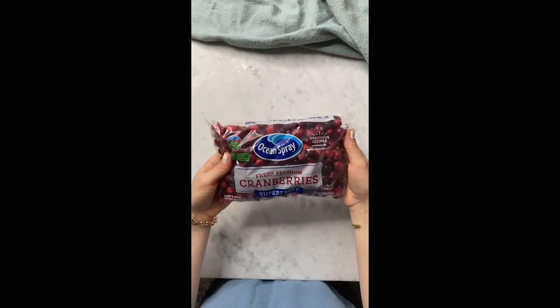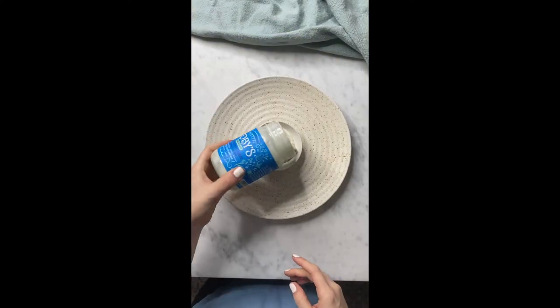Add some rosemary, some cranberries or candies to decorate it, and ranch or blue cheese dip in the middle.